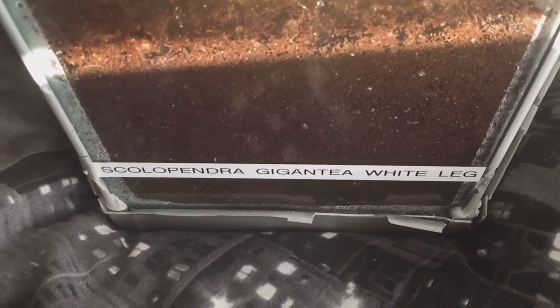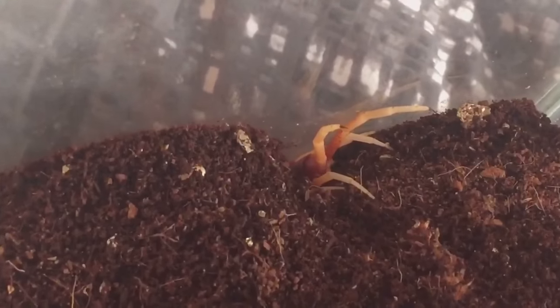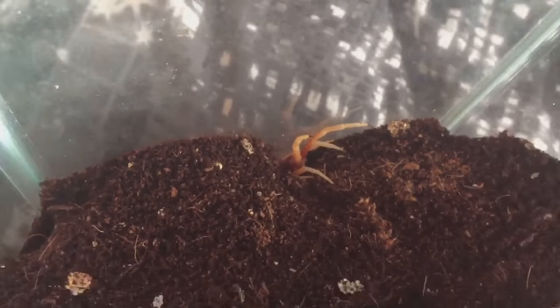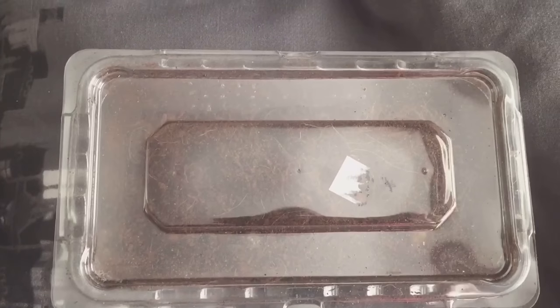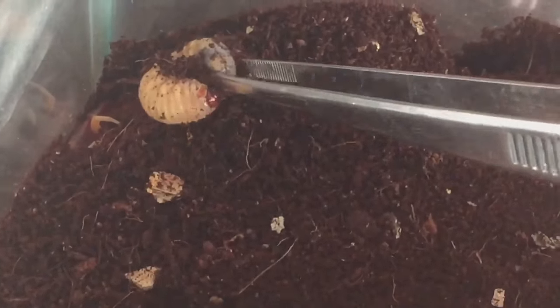First up is going to be my Scolopendra Gianti white leg. It was under that cork bar - as you can see it's just come out and it's just under the substrate. So let's get one of the grubs and give it a feed. I'll just put it there. There we go.